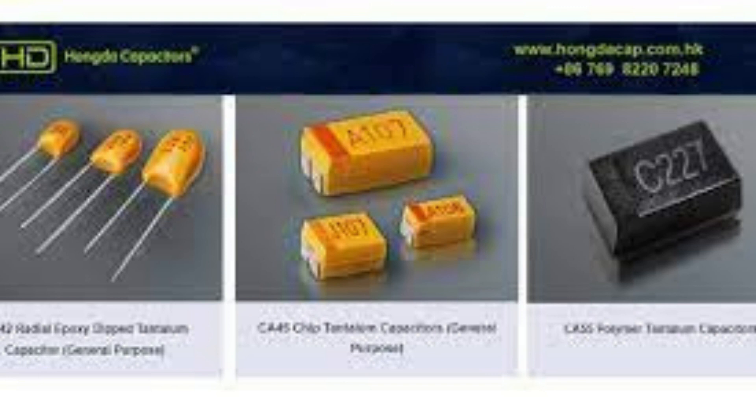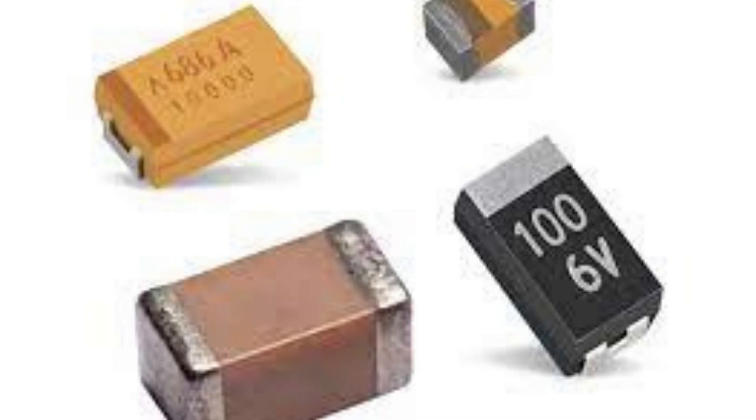One of the key advantages of tantalum capacitors is their high capacitance to volume ratio, which makes them ideal for use in high density circuits. They also have a relatively low ESR, which reduces heat generation and makes them well suited for use in power supply circuits and applications where high stability is required.